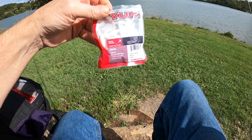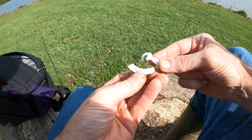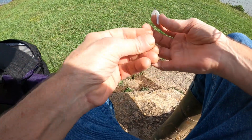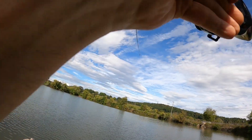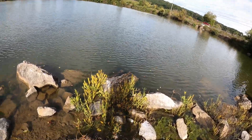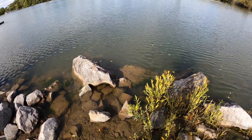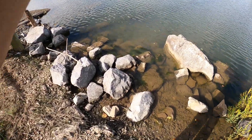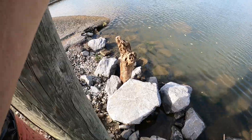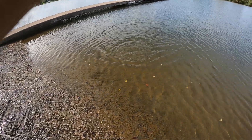Here's what we're fishing with folks - a little Yum two-inch grub. Something bit the end of my little Yum off, so we're gonna get back out there. We got a nice fish on - don't know what we got right here. It's got to be a good bass, probably. That's a good fish right there - yeah, that's a bass, good bass, nice smallmouth right there folks.